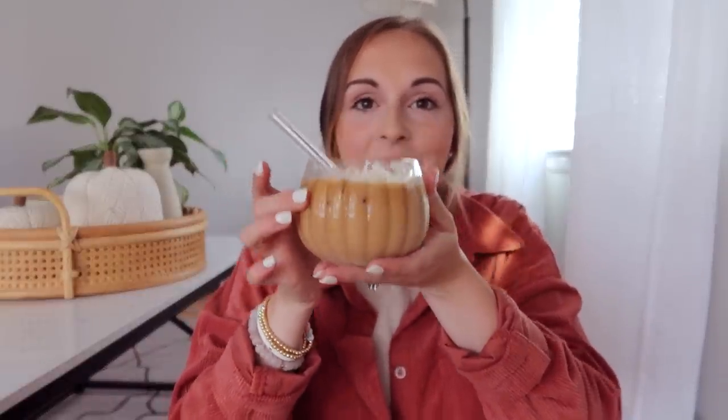So the number one thing — I need to take a sip of my pumpkin cold brew that I just made. I found these cute cups at Target and I just made myself a quick little afternoon pick-me-up.